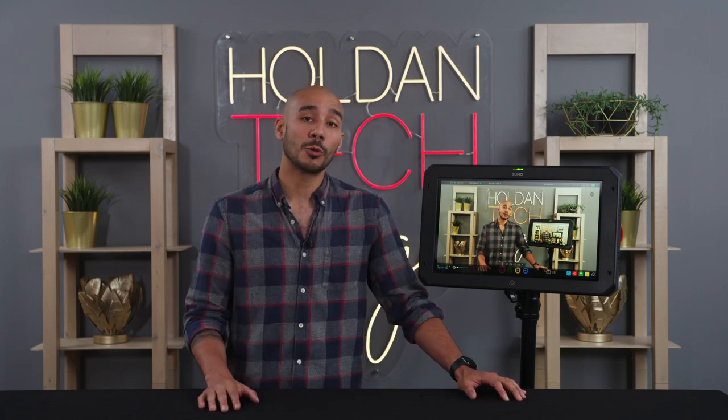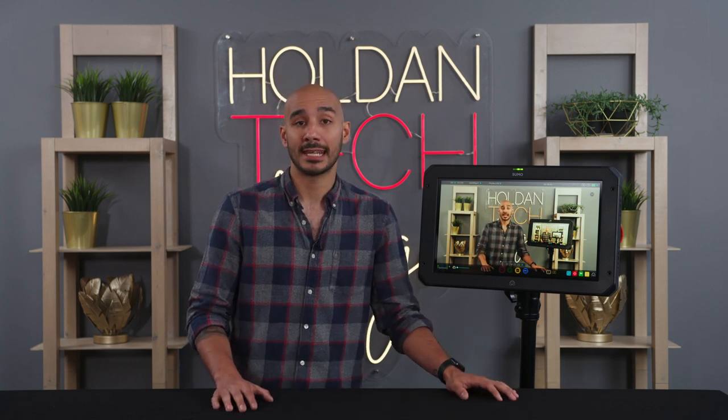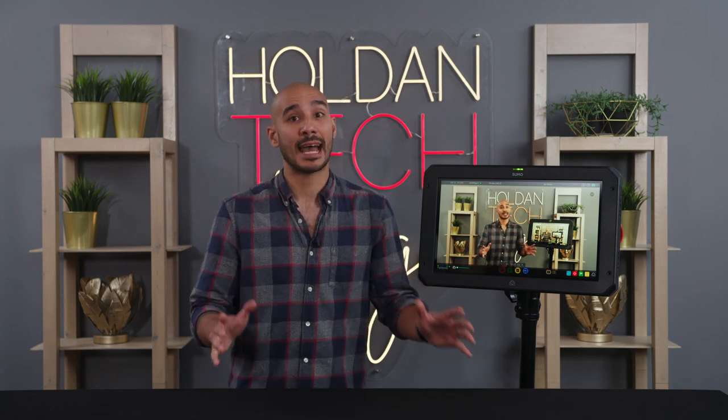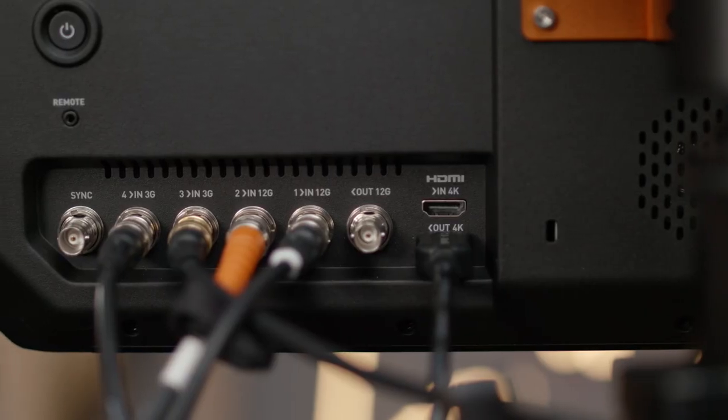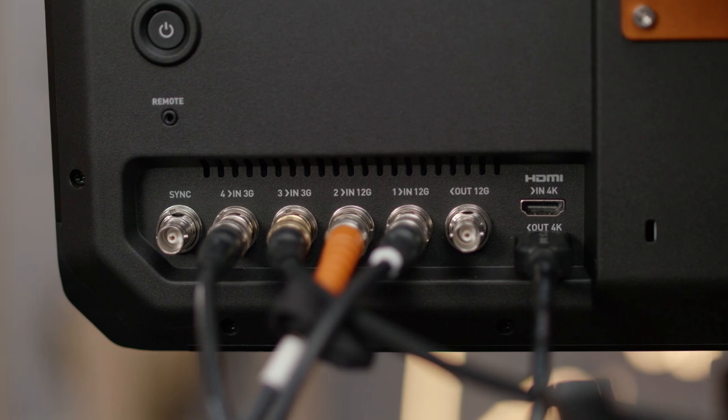Just like the previous Sumo 19, recordings are stored to an SSD inserted into the side of the device. The SE will also cross convert that incoming signal with options for downscaling if required — so HDMI into SDI, 4K to HD, and of course vice versa. That's quite a neat trick to have, especially when you're on set.